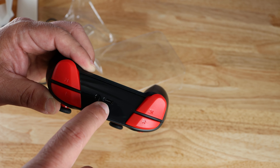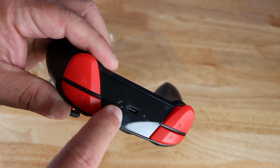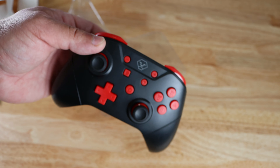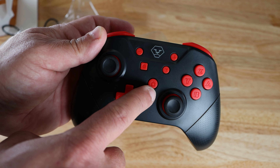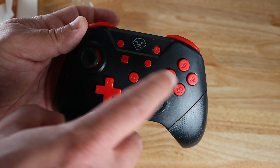So we have L, 2L, R, 2R. There is the USB Type-C connector, and that looks like a Bluetooth pairing button — we'll find out soon enough. Then we have these two buttons over here on the left as well as on the right.